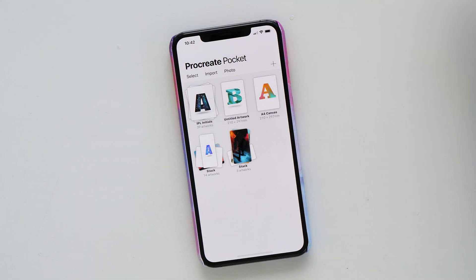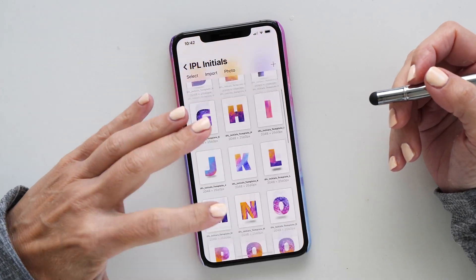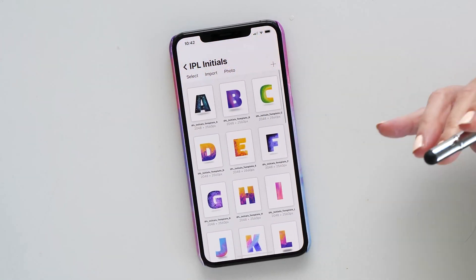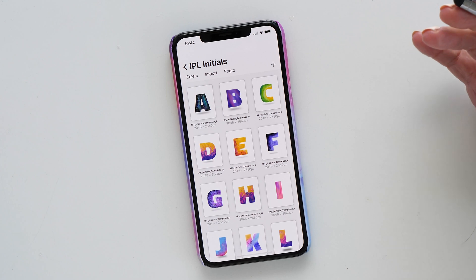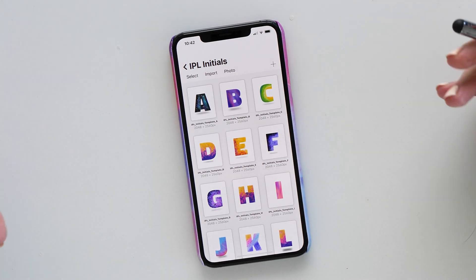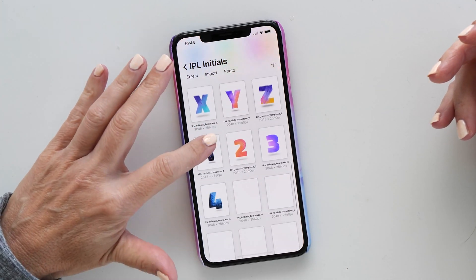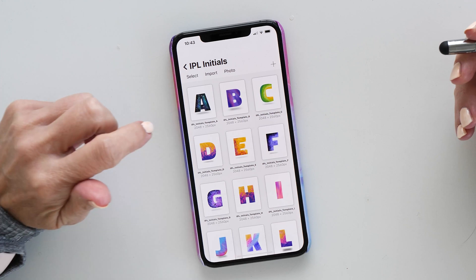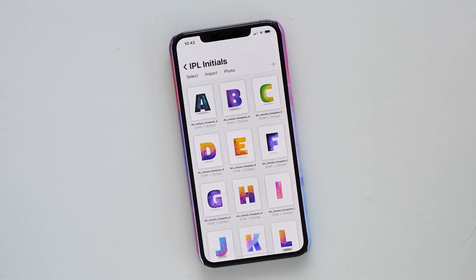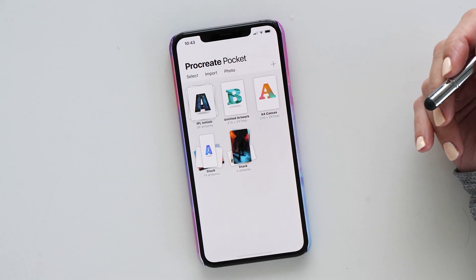You would have seen me creating these initials with all sorts of different colors and patterns. I call this a 'creative snack' — I like doing this when I'm a little bored or want to relax and take my mind off things. I've been using templates to make these letters, but the cool thing with the new version of Procreate Pocket is we no longer need those templates, because we can now use fonts and create text.